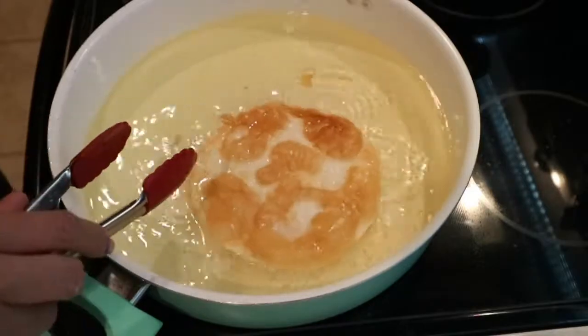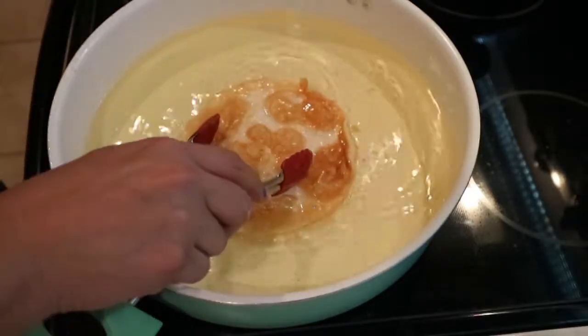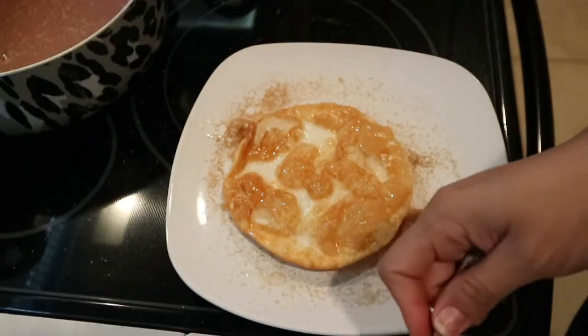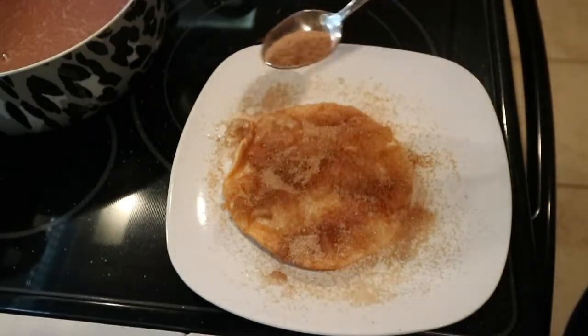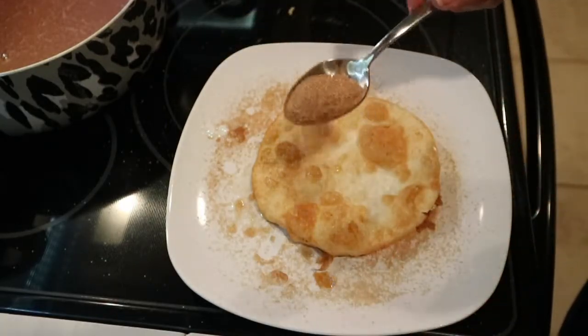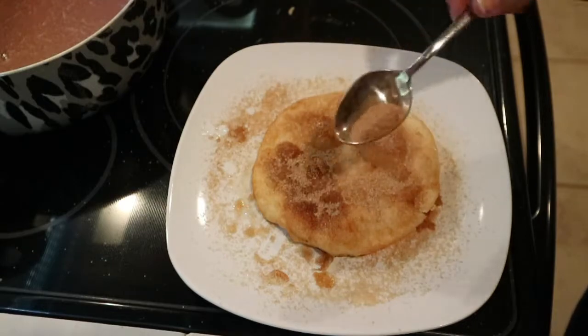Show up with these buñuelos this holiday season and I'm pretty sure they will be a hit. I just want to give a shout out to China, who showed me the egg roll skins, and to my sister, who showed me the tortilla trick. I just want to give a shout out to them — thank you very much, I'm using your tricks!